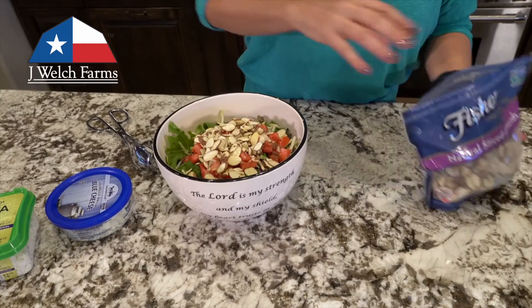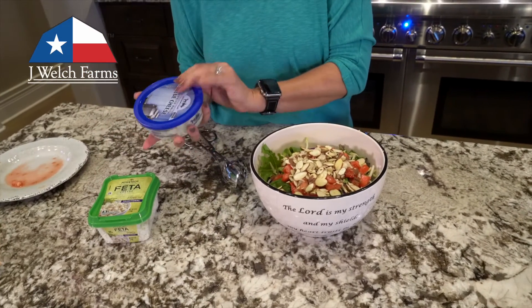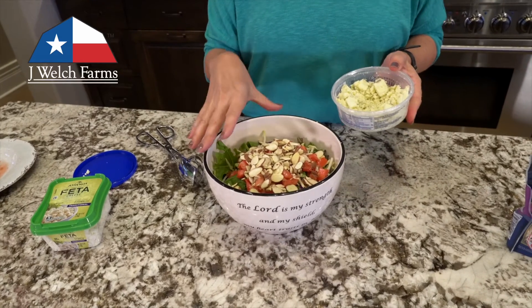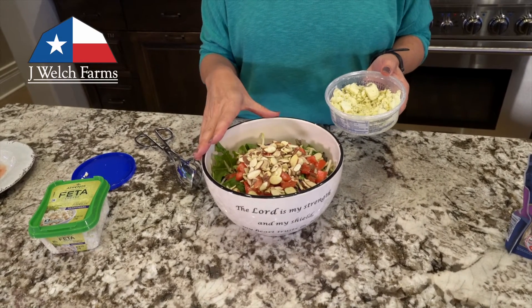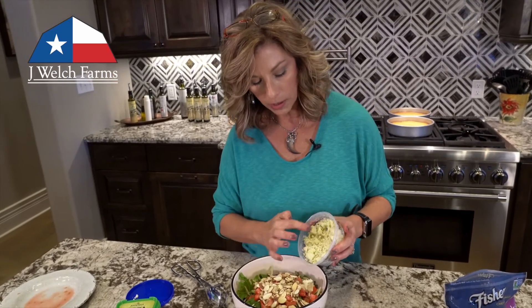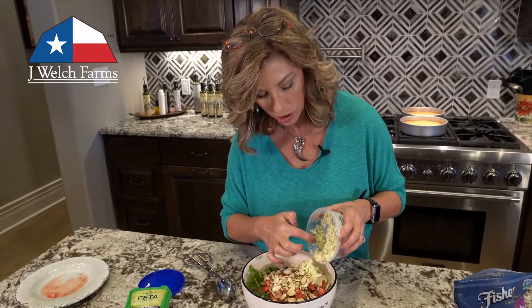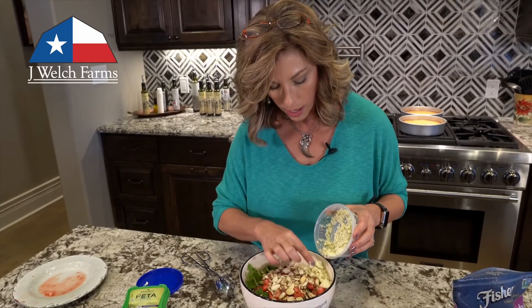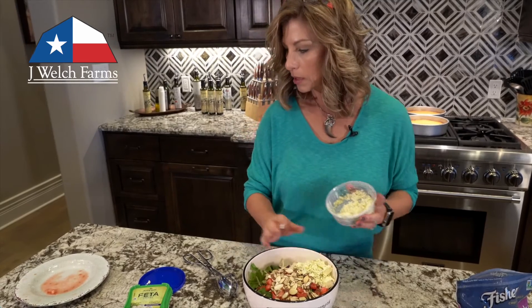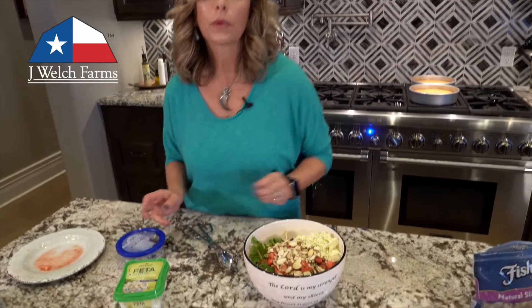That's added to the top. Pick whatever cheese you like — I'm gonna do some blue cheese, and I'm not going to toss this salad. The reason is not everyone likes blue cheese, so I'm gonna add it kind of to the side so folks can get as much or as little as they want when they plate it. The blue cheese is added in and we're done.